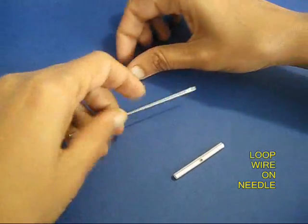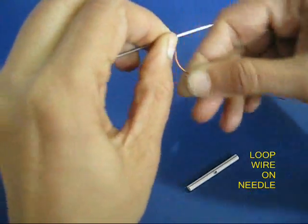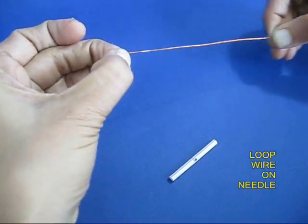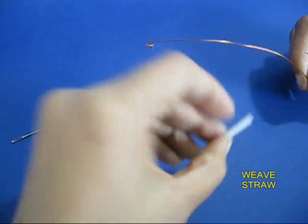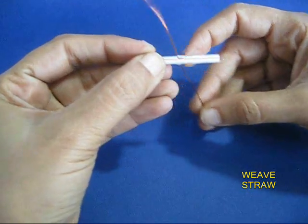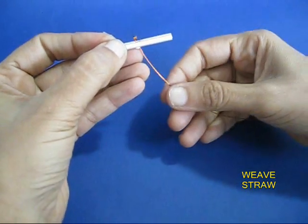Then take a few cm of copper wire and wind it on a long needle so as to make a small loop. Weave the other end of the wire through the hole in the spinner — the wire loop will act like a stopper.